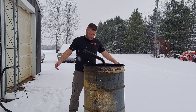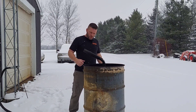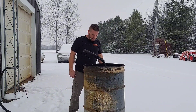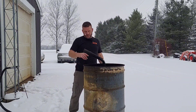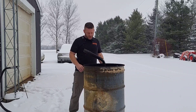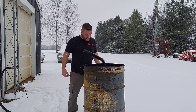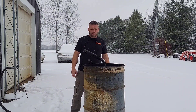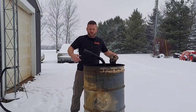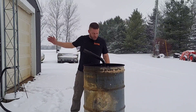Hey, welcome to Carl's Off-Road. Today, as in the previous video, we're going to work on this burner here. It's still a prototype, but what I'm going to do today instead of doing any more work or drilling any more holes, I'm simply going to change the blower and see what happens. It's full of snow because it's been snowing here in Michigan - it's about 25 degrees out, so t-shirt weather.